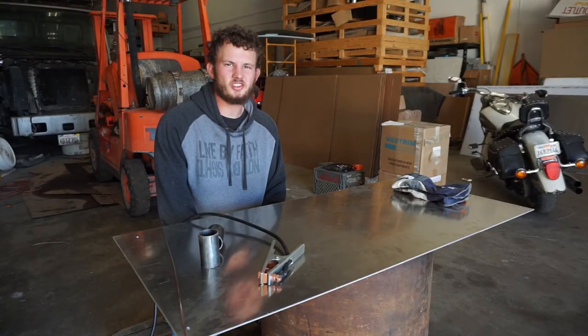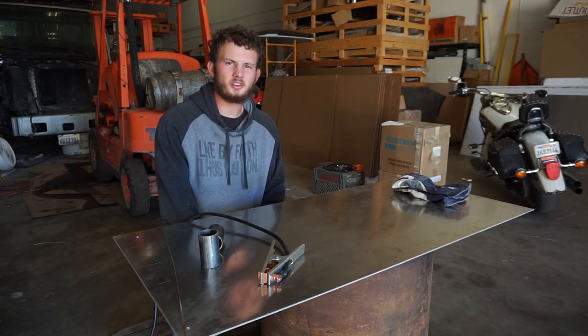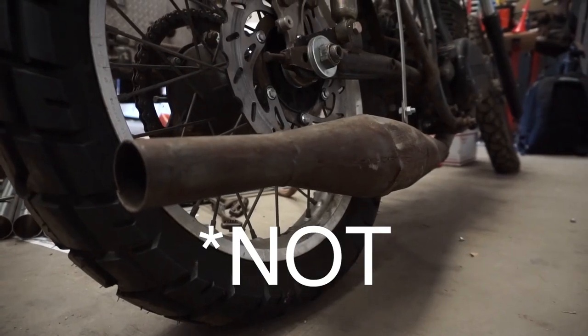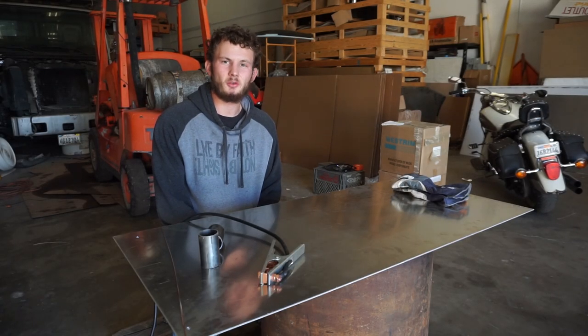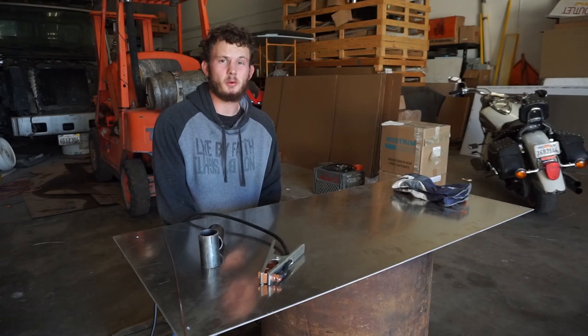Welcome back to Airborne Productions. Today we're going to be looking at how to make a two-stroke expansion chamber the easiest possible way. There's quite a bit of information out there on how to make a proper expansion chamber — what it should look like, the math involved, etc. — but today I'm going to show you a very simplified way that really anybody can use to make one.